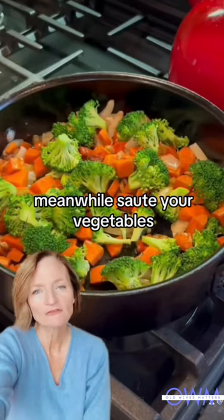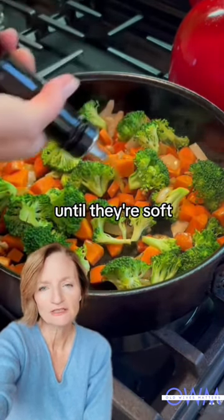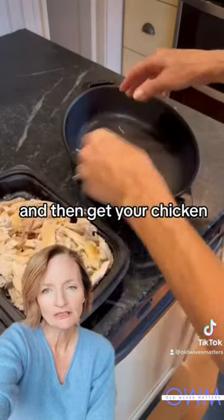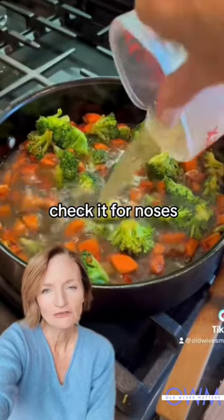Meanwhile, sauté your vegetables — any vegetables you want — in butter and olive oil until they're soft. Then get your chicken. I buy the rotisserie chicken already broken down, a little cheat. Check it for bones.